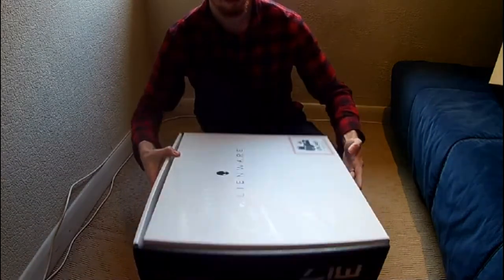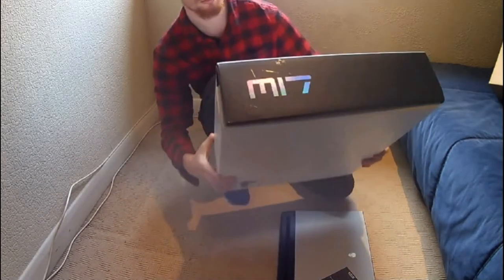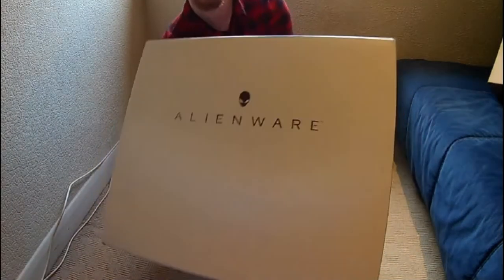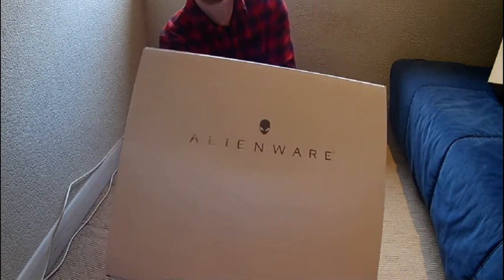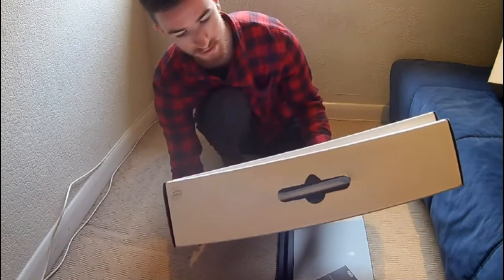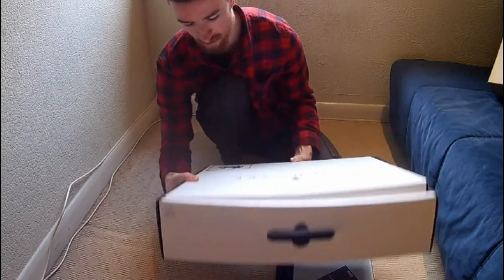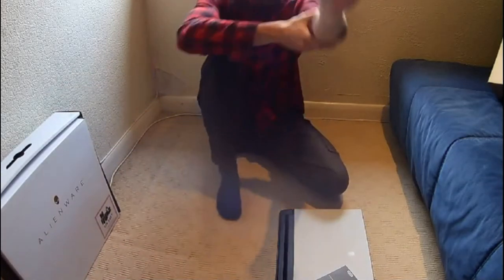Have you seen the holographic M17 on the side as well? It's an actual image of the laptop printed on there - it looks like schematics. If you shine it in the light you can see it, but I don't know if you can see that on the video. It looks really nice. And it has a holographic logo of the keyboard on the back, which is cool.